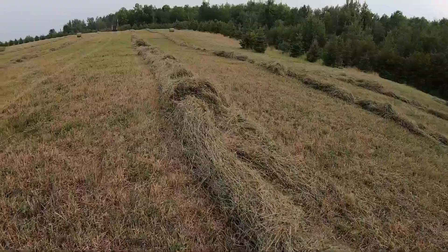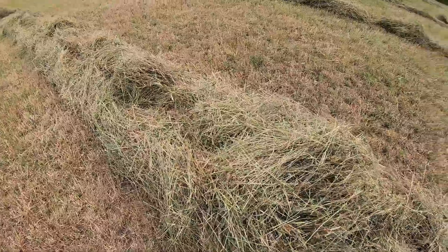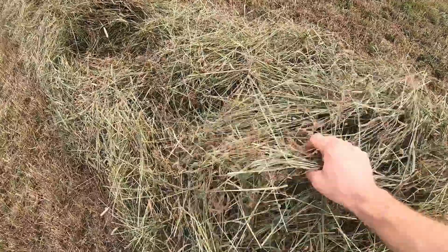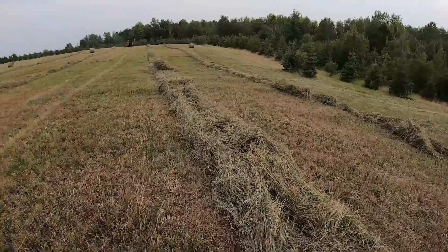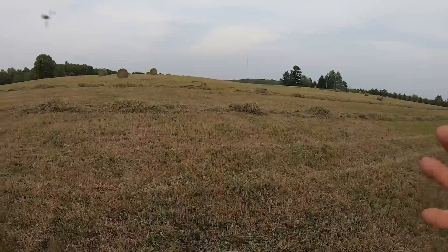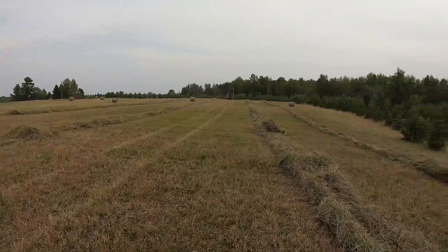Up in here they get better. You start getting into these big clumps right here — that's what the whole windrow should be, at least this high, all the way through. But this is the newest seeding over here, so it stands to reason it's going to do the best. But not great out here by any means this year.